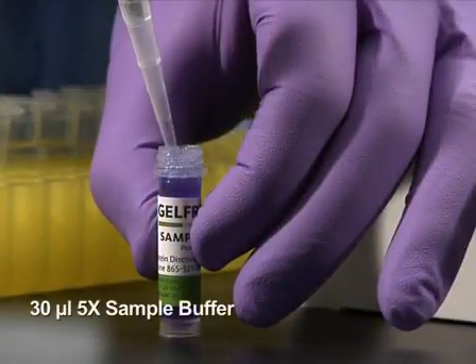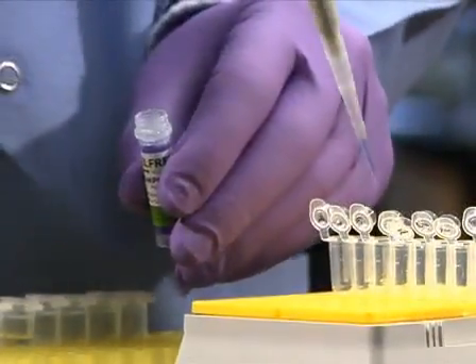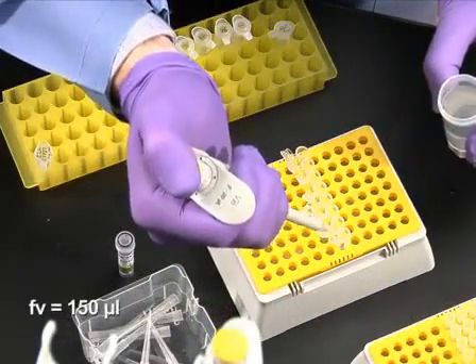Next, add 30 microliters of 5x sample buffer, which is provided in the GelFree cartridge kit, to each protein sample. Add 8 microliters of one molar DTT, then adjust each sample with water to a final volume of 150 microliters.